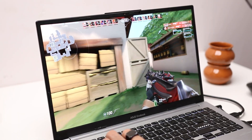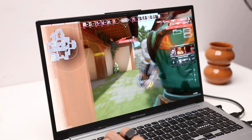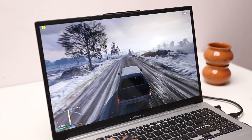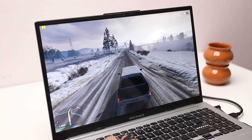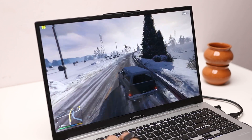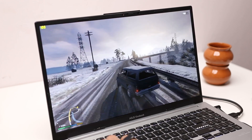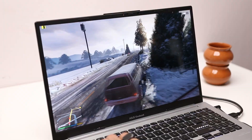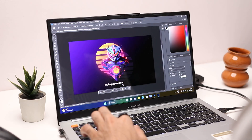I also tried GTA 5 at 1080p normal settings and got around 80 to 90 fps, which is very playable. This is not a high-end gaming laptop — it has no discrete GPU, so you won't be able to play all AAA titles — but gaming laptops are usually very bulky with poor battery life. This laptop is geared towards working professionals, developers, and students who want a really good display, good performance, and all of that in a thin and light form factor.